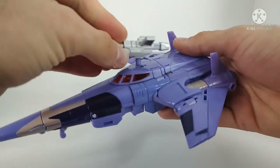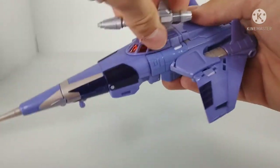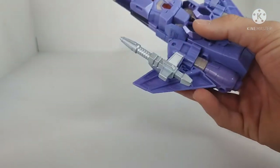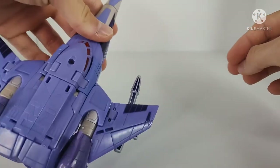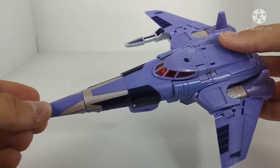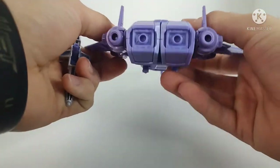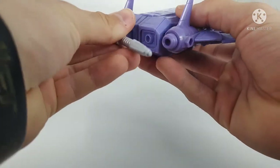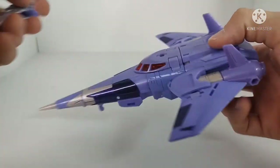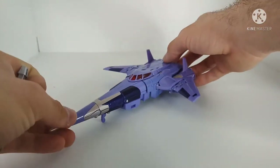For weapon storage: Option A, plug it into the top as shown in the instructions. Or you can plug it in under the wing, though that gives an asymmetrical look — it would be cool if you had two of these, kind of a Starscream vibe. You could also plug it into the back. But as far as weapon storage goes, you're supposed to plug it in on top. Overall, jet mode is really, really solid.